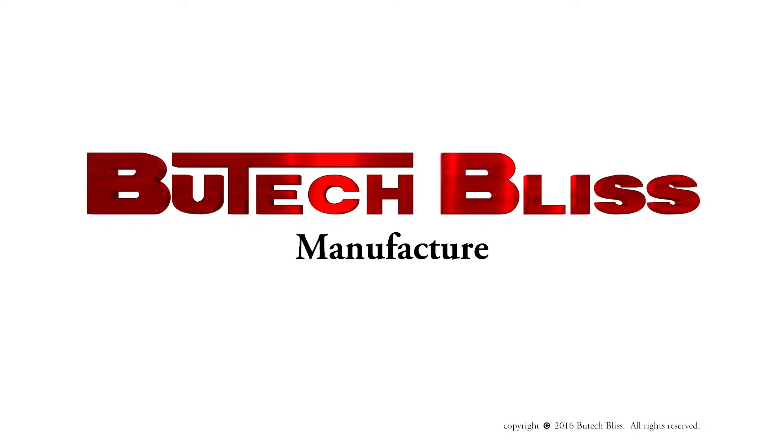Design, manufacture and service. We build things better.